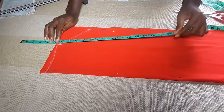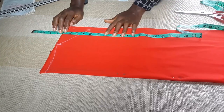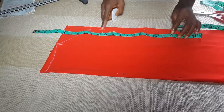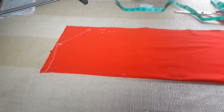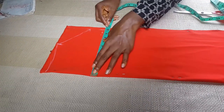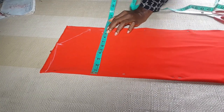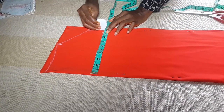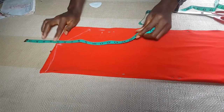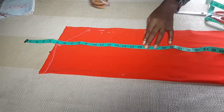The bust point is 10.5, so counting from five — or counting from one with five off — you're going to mark your 10.5. The bust measurement is 8.9, so I'm going to add one inch seam allowance to 8.9 to make it 9.9. The half length is 16, so I'm going to add half an inch to 16 to make it 16.5.